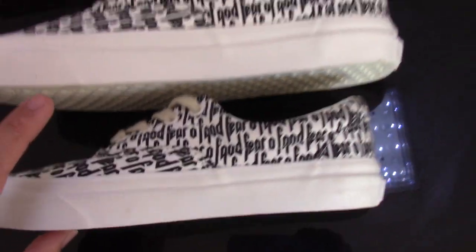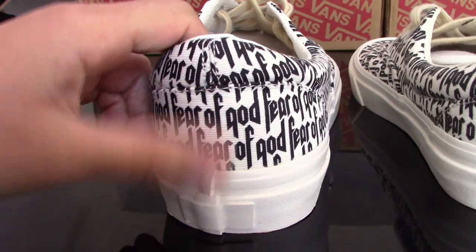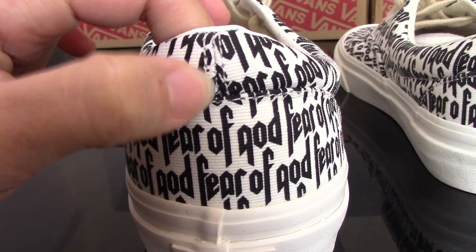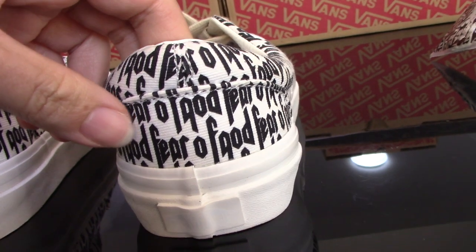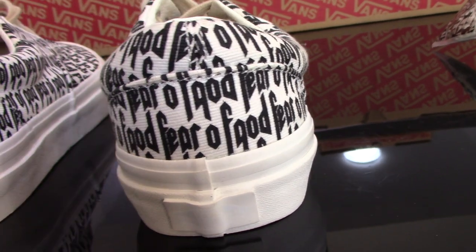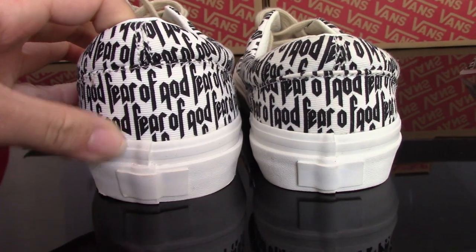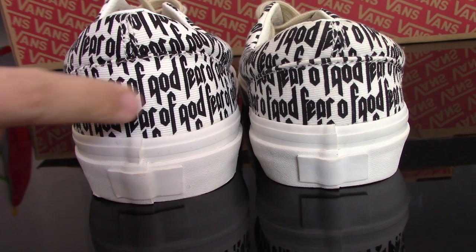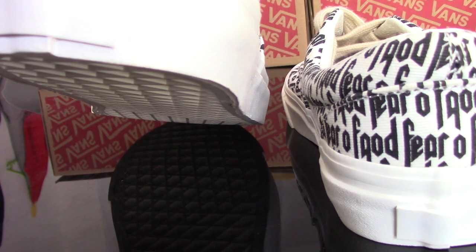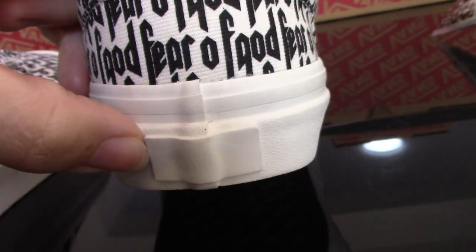Turn to the back side — you can see the real one's pattern is very parallel and the stitching is also very good. For the fake one, the stitching is not so good and the pattern is also very messy. You can see both for comparison very clearly. The dense knuckle here — you can see it very clearly, and for the fake one it's not so good.